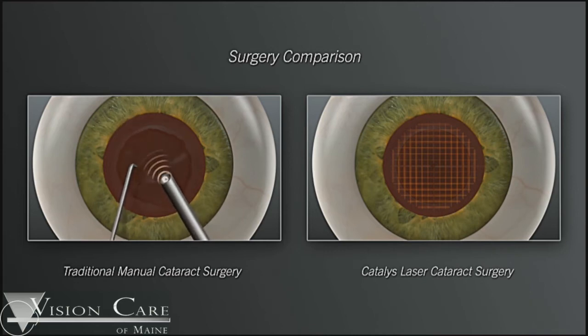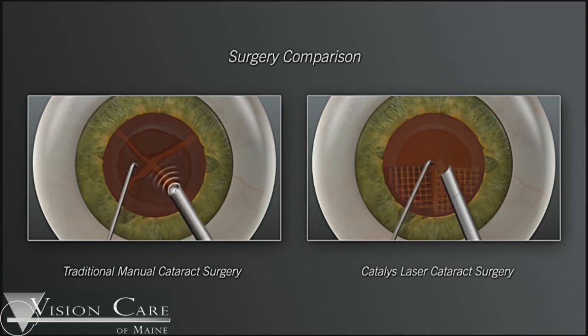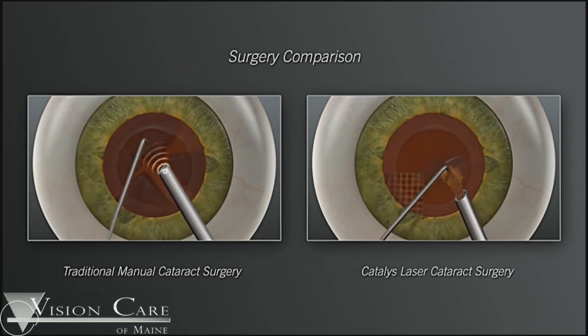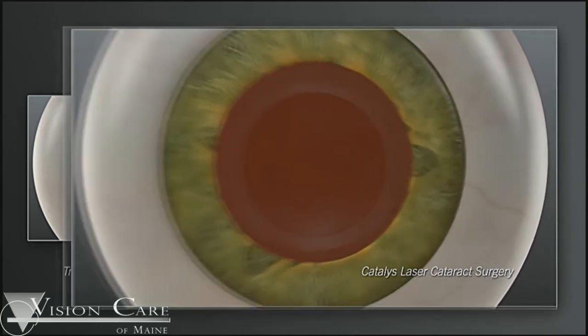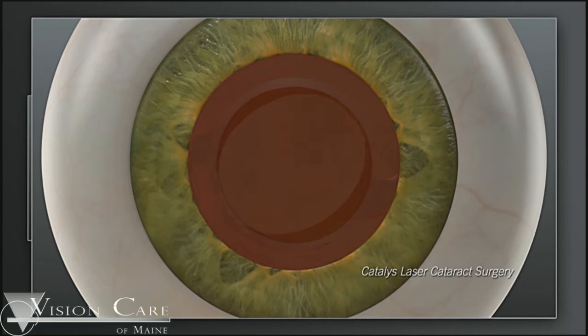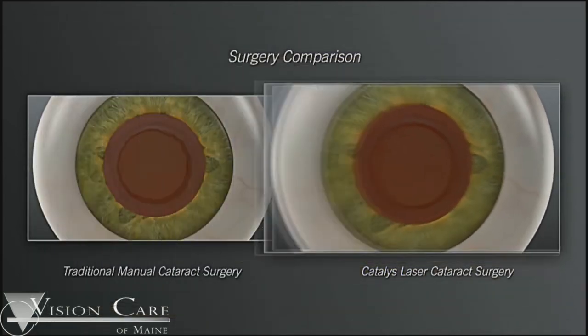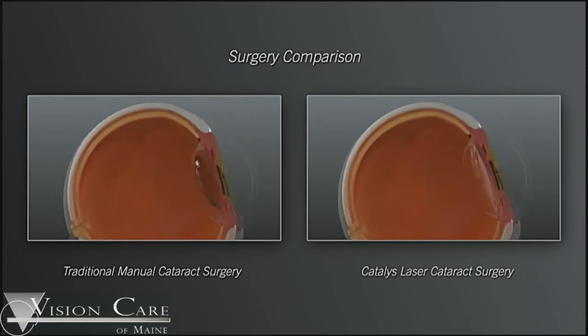Once the cataract has been removed completely, we're left with a clear bag, and that clear bag is what is going to support the lens implant. The clear bag has to have certain parameters by which it supports the implant. The first parameter is a perfectly centered capsulorhexis, and the second parameter is the size of the capsulorhexis. Both of these will determine how well the lens implant fits inside your eye and what the final vision is that you'll achieve with this implant.